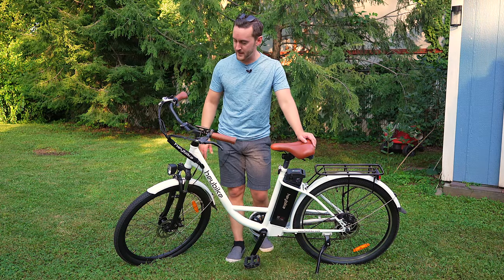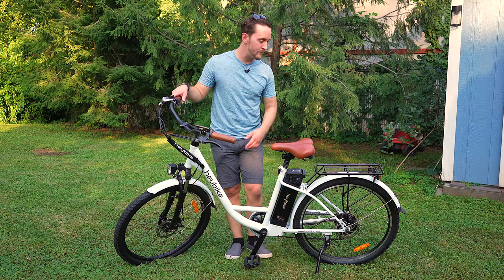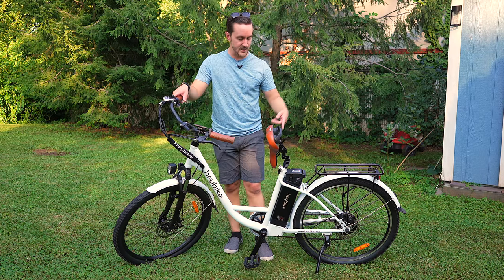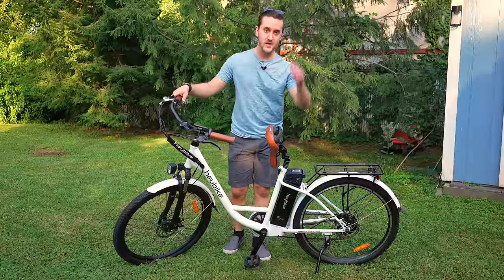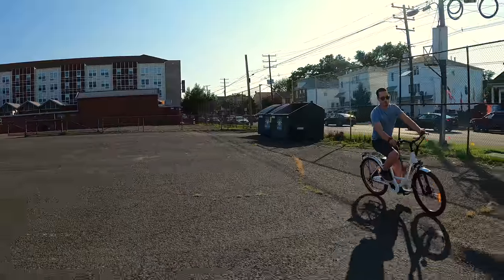The display is informative. The throttle works very, very good — very responsive. The 350 watt motor is powerful in the back. Pop the seat up and the battery slides right out — very convenient. In my opinion, I think it's worth it. I mean, this is just my first impressions.